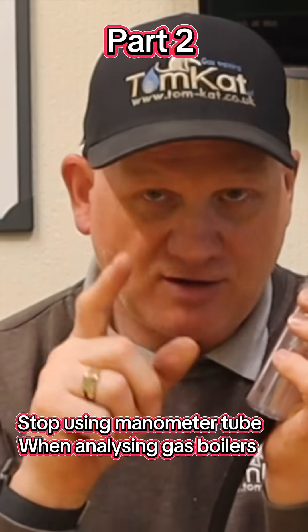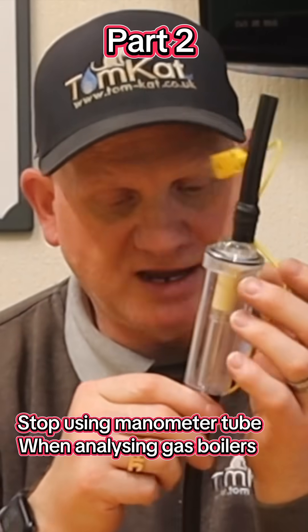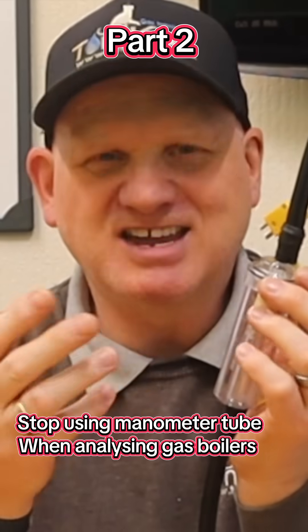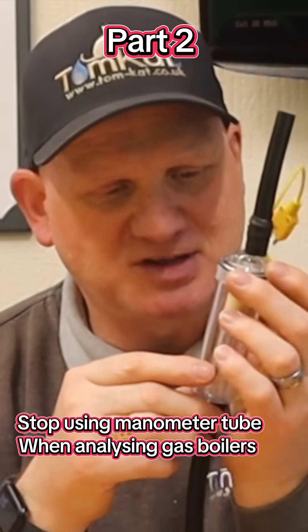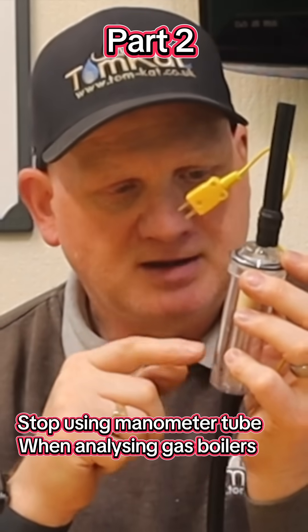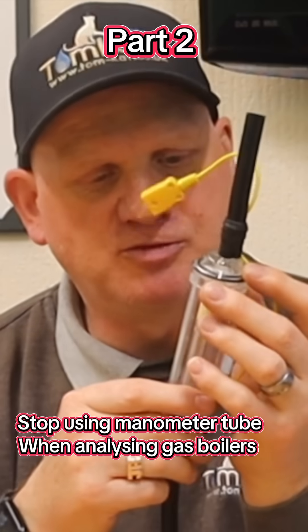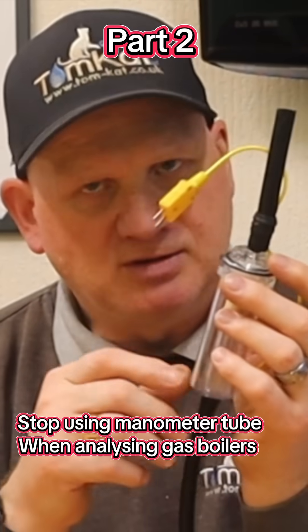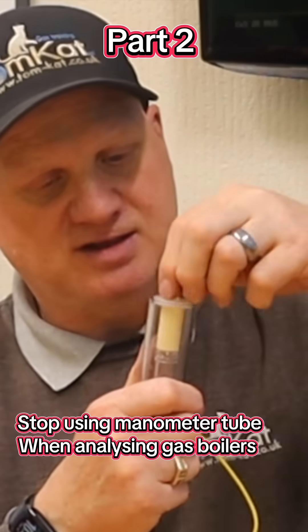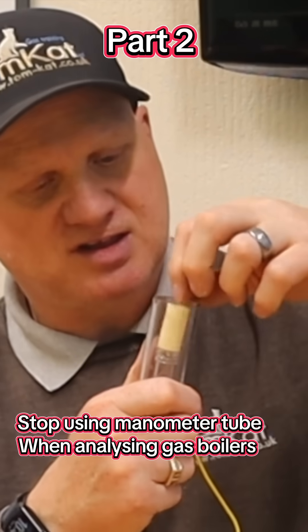If you're allowing your bowl to get water in it, you're doing it wrong. This is just a safety device in case something serious happens. If you fill this bowl up with water it will stop the pump from running, but you don't want it doing that because it also saturates your filter.